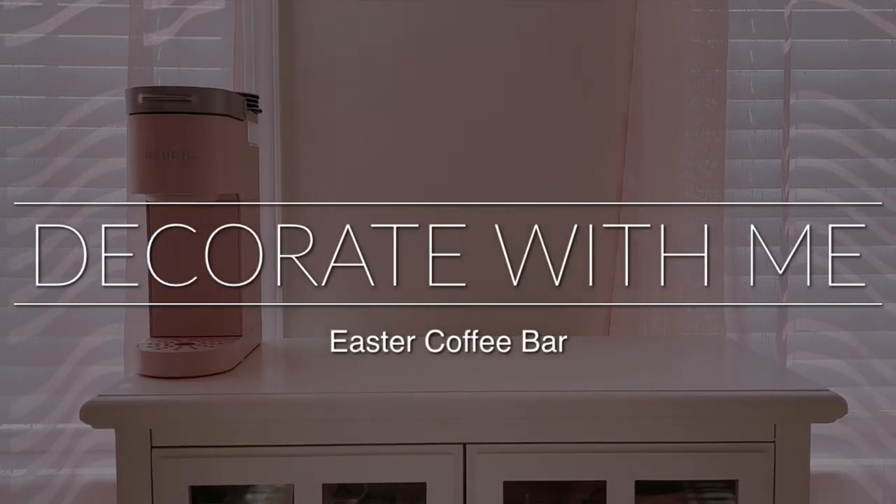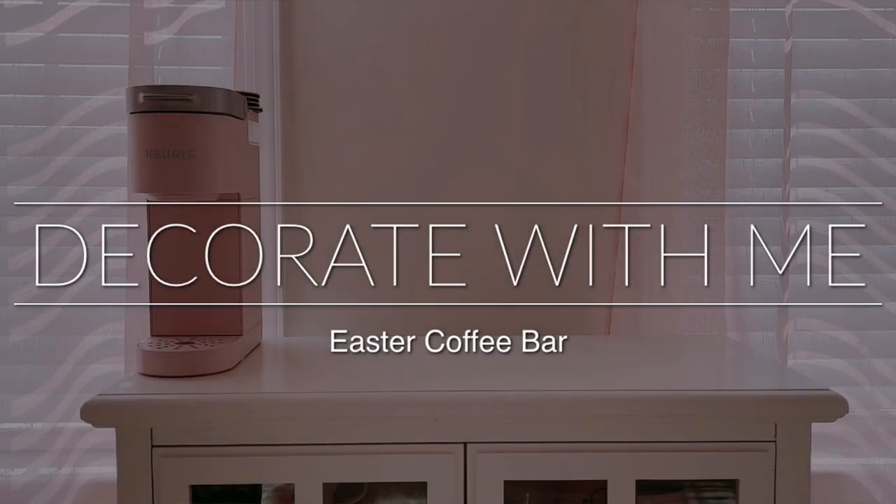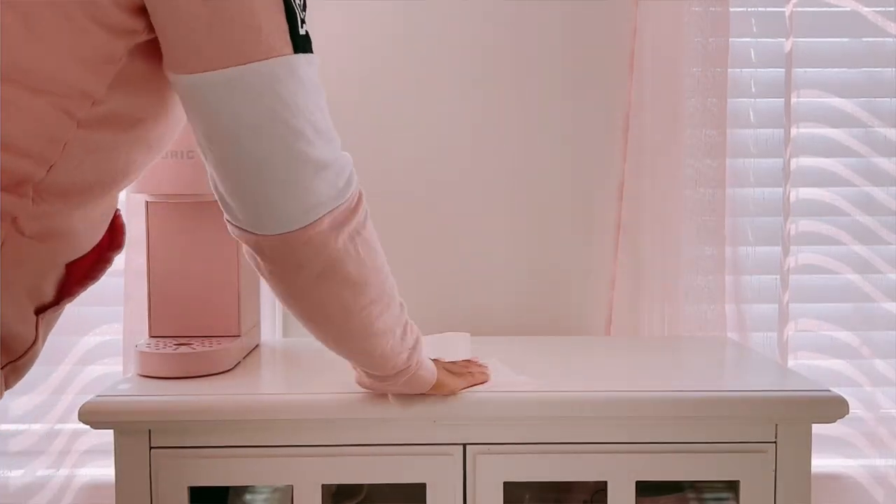Hey, welcome back! Today we are going to be doing a decorate-with-me Easter edition coffee bar.